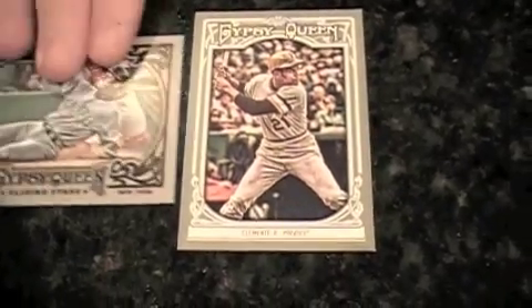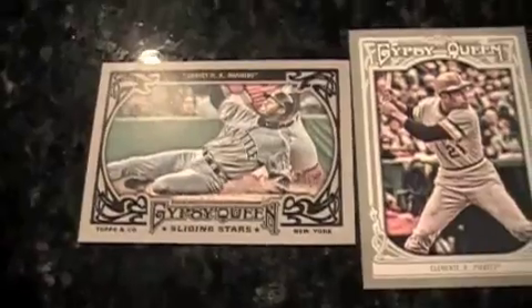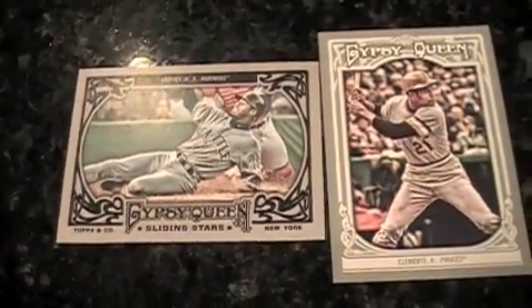I have a short print here — Roberto Clemente. It was upside down in my pack. Along with a Ken Griffith Jr. Sliding Stars — another good inclusion from the past. Topps used him last year or the year before. Fergie Jenkins. I like the mix of the good and the old. I got an Enos Slaughter mini.